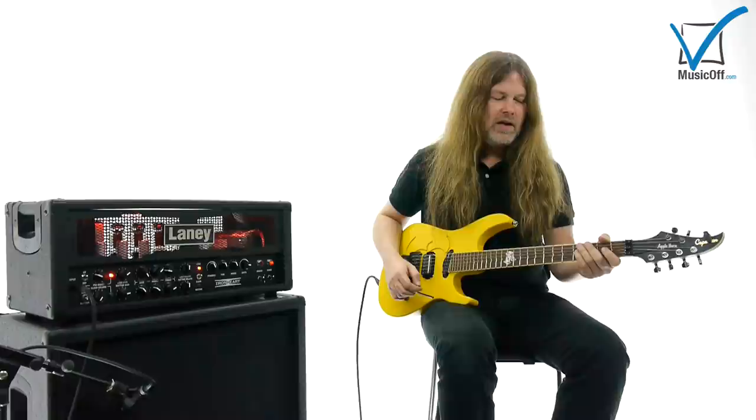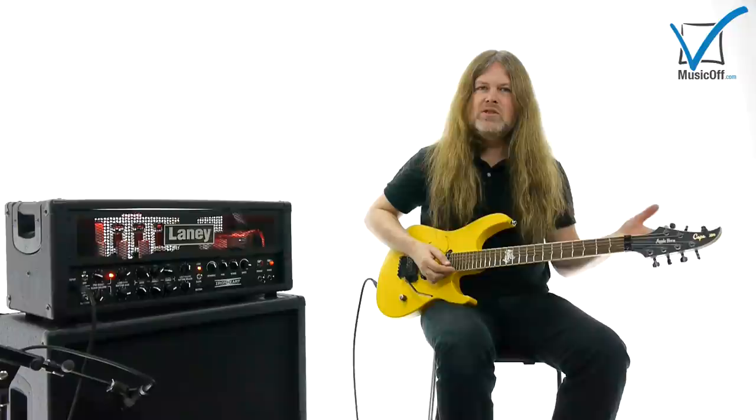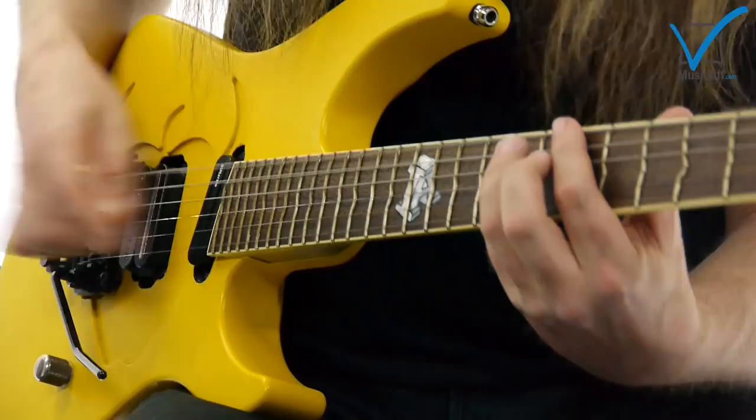Just because I like the word — the Italian word — arpeggio. I think it's either you get it or you don't. What I do is I sweep pick the strings. An arpeggio is basically a broken chord.